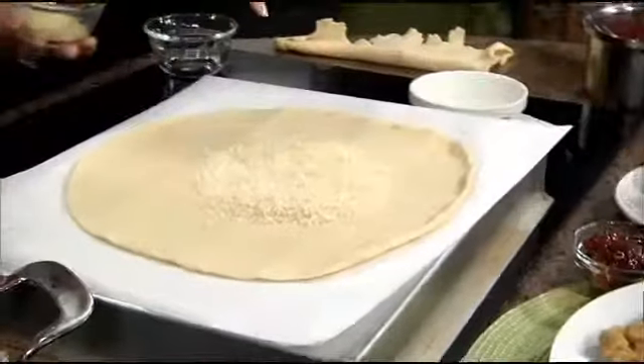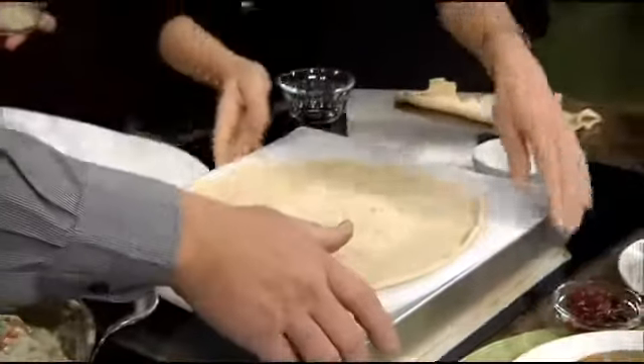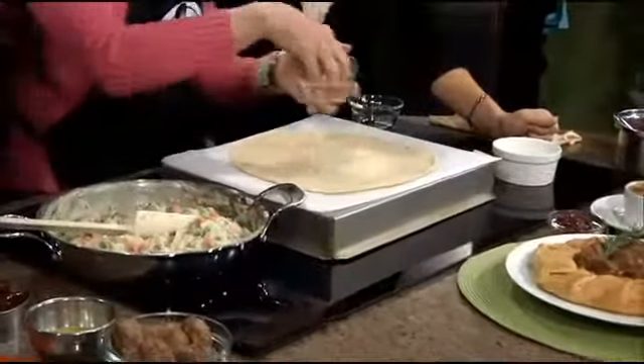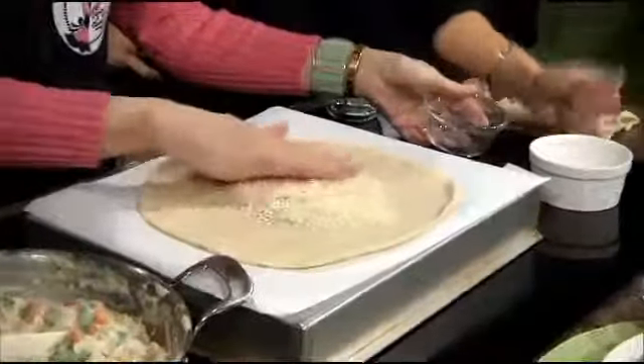This is our baking pan. The reason I have it like this is because you need a large baking pan. Lift. Very good. And then I've added some parmesan cheese — everything's better with cheese. All right there in the middle.